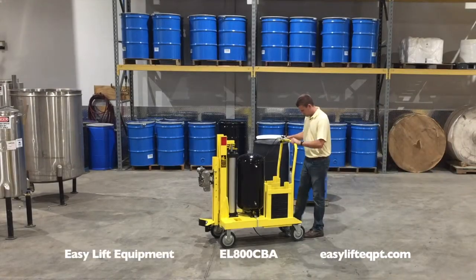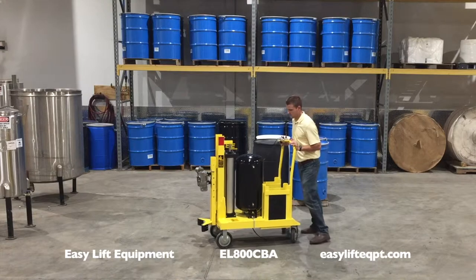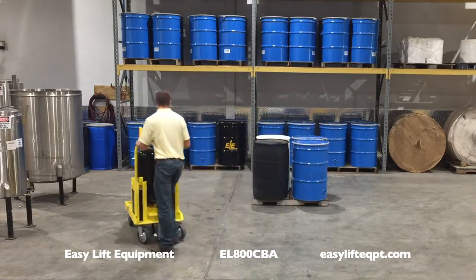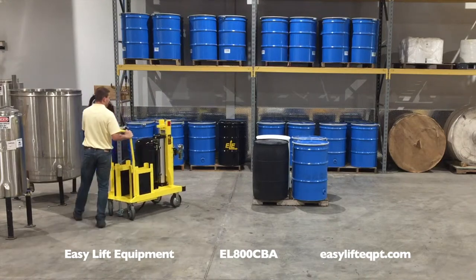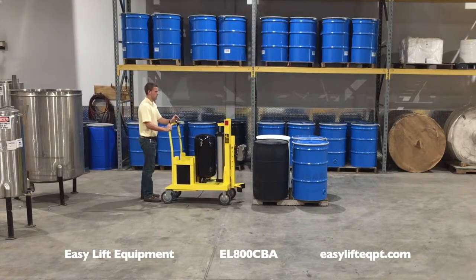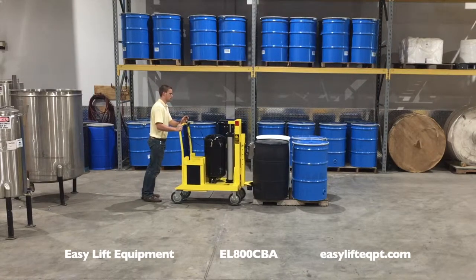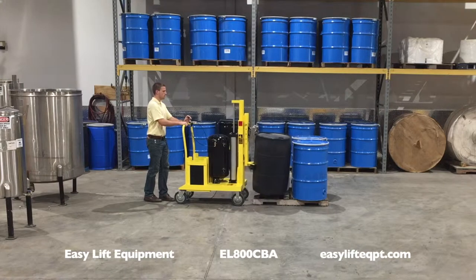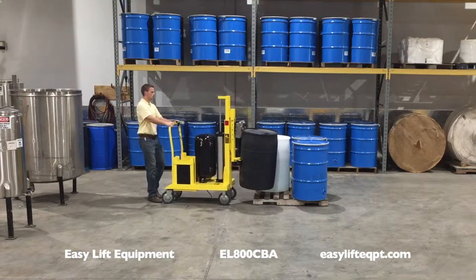Easy Lift Equipment has developed an extensive line of ergonomic drum transporters since our original model was awarded a US patent in 1997. Our counterbalance drum transporters are generally used for special applications such as placing drums on the side of pallets or containment pallets and into cabinets or under platen style pumps.